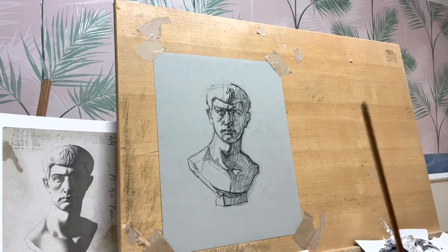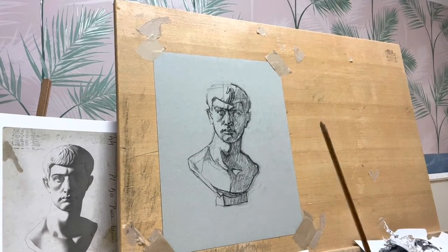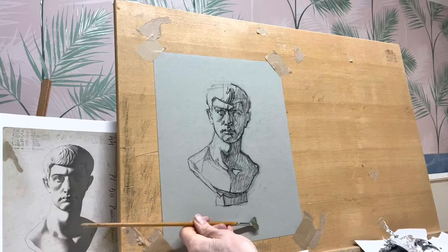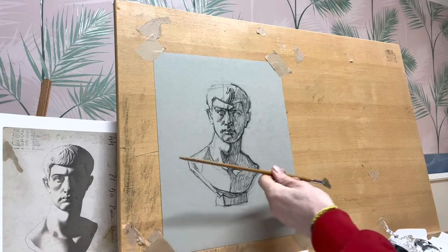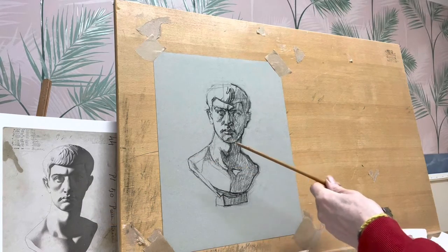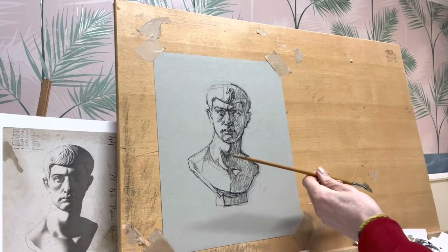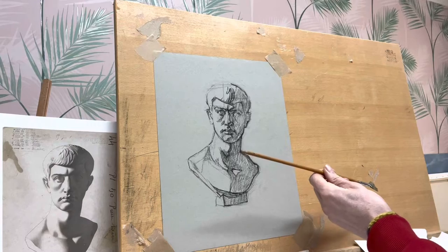So day five, and again I'm working, planning. For me the biggest thing that I've seen is the angle here with this shoulder, and the angle that corresponds over here — it's just not right.